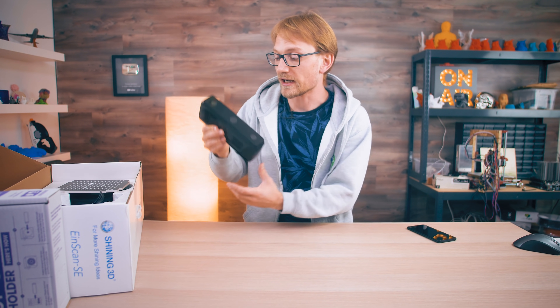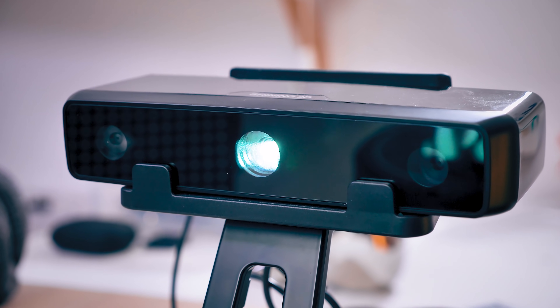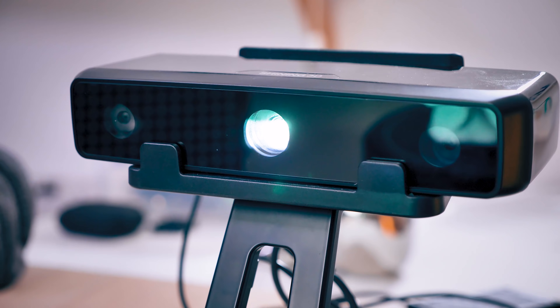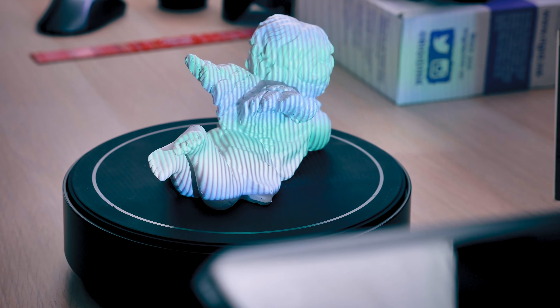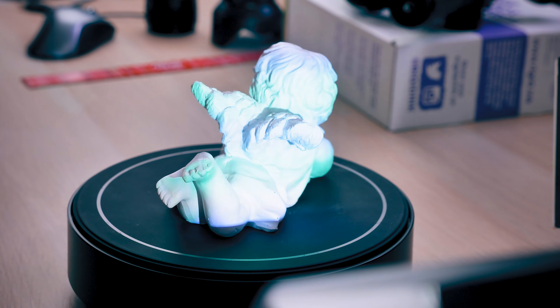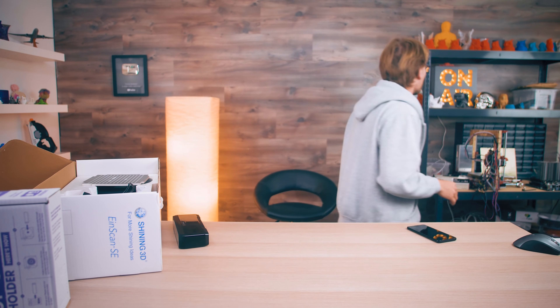In the other corner we have the Shining 3D Einscan SE. They also have an SP, which is a slightly better version, but functionally these are the same. It's a pretty neat system — it has a projector that projects a patterned light beam, and then cameras on the side that do the same thing as photogrammetry, determining how each of those light beams has shifted in the image, and from that it can reconstruct a 3D model.